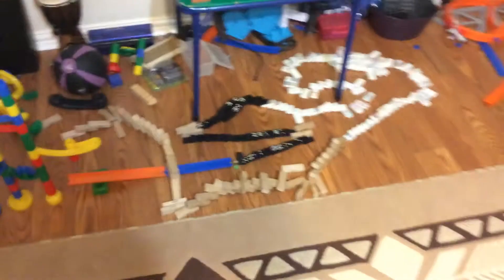See what I mean guys? Now that is what you call a big line of dominoes. This is going to be the end of this video — thank you for watching.